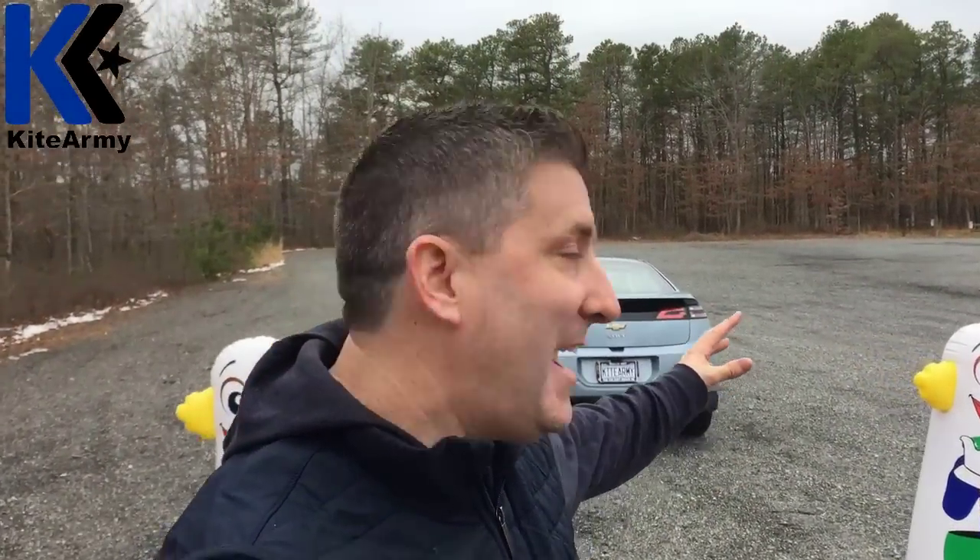Let me walk you through the setup for this test. I've got my two clowns set up here the same distance as the back of my car. I'm going to drive through these clowns in reverse only using the backup camera. Now at the back of the car I've got the Whistler backup camera installed right here. You're going to see video of me backing up outside the car as well as video from the LCD inside the car. Let's do it.